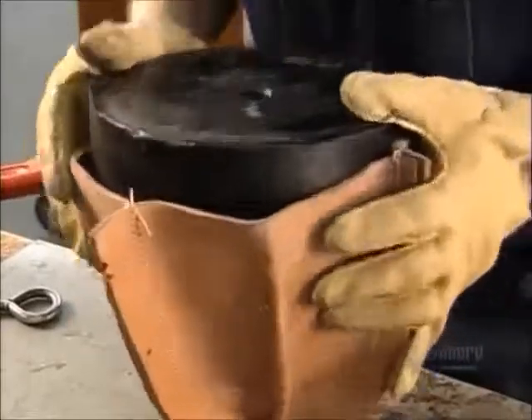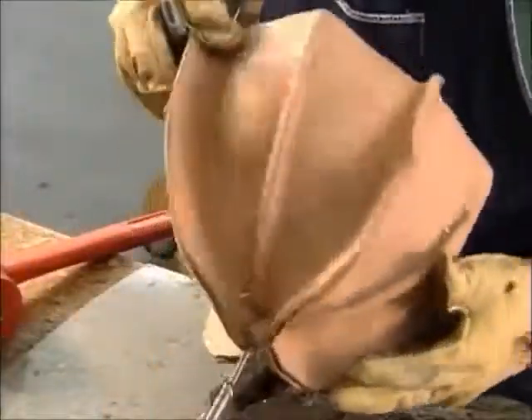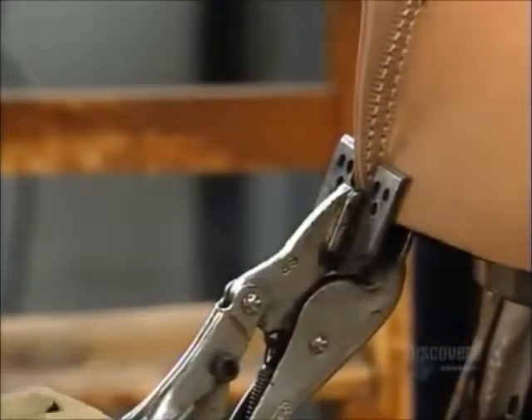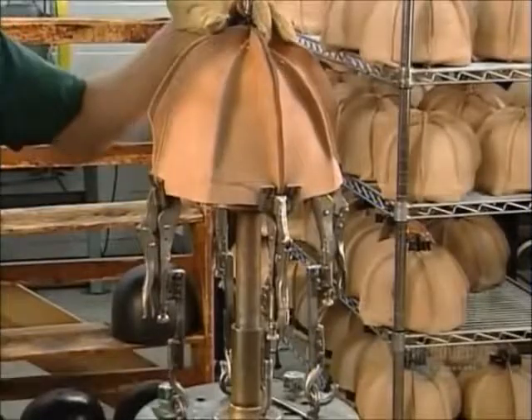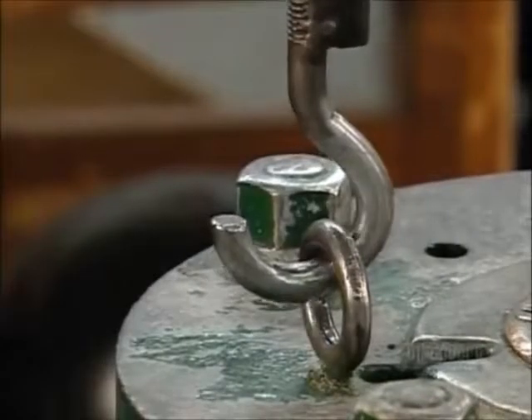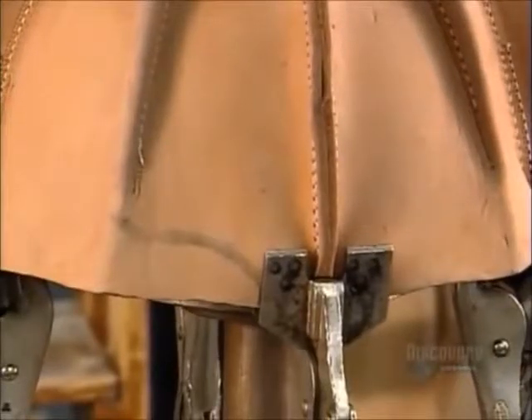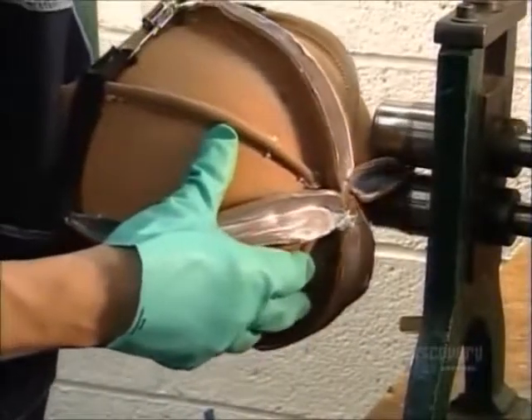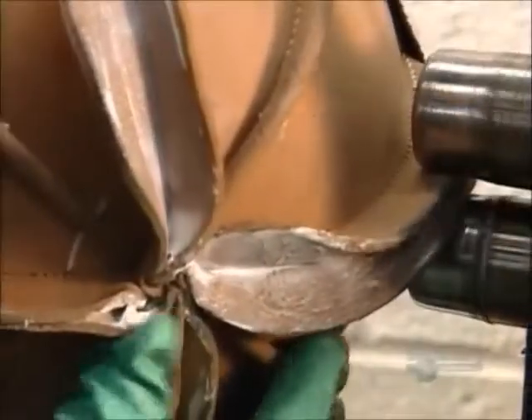He stretches the leather over a plastic mold and trims excess leather from the ridges. Then he clamps four vise grips to the rim, which attach to a hydraulic jack that stretches the skull overnight. After applying glue to the ridges, he runs them through compression rollers for a tight bond.